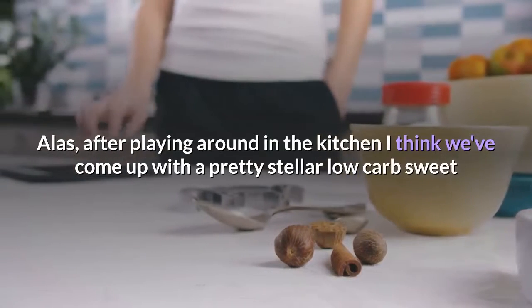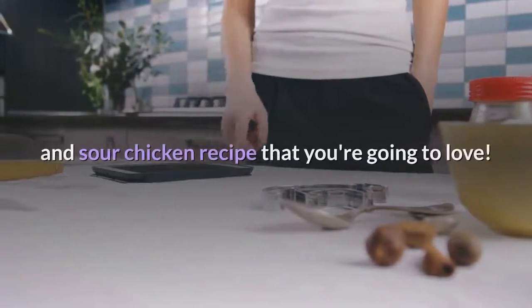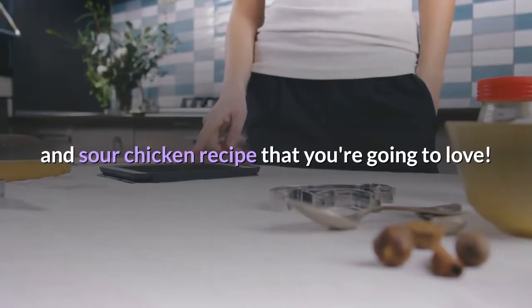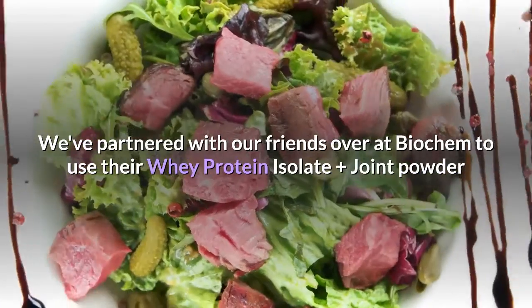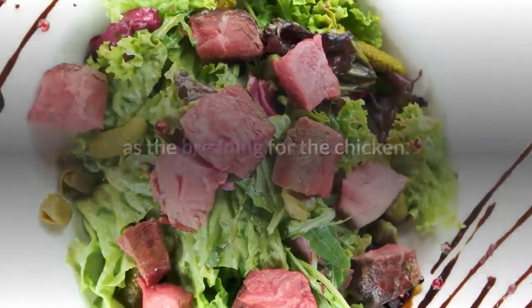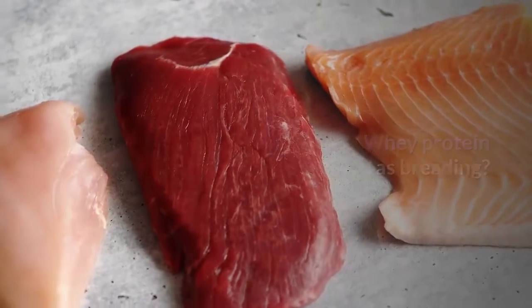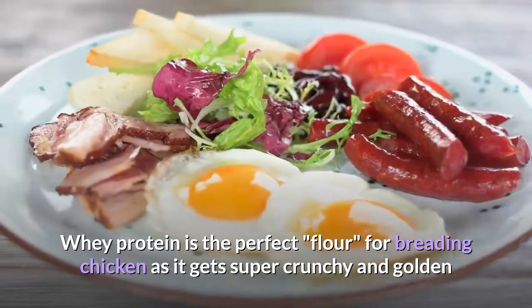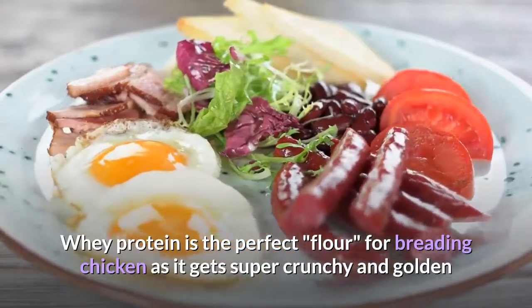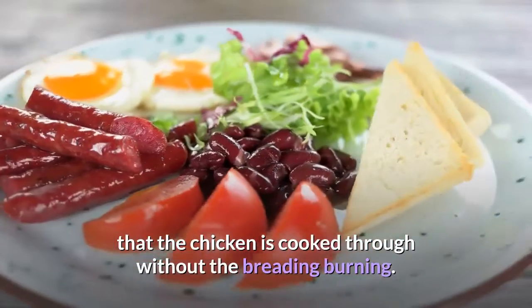Alas, after playing around in the kitchen I think we've come up with a pretty stellar low-carb sweet and sour chicken recipe that you're going to love. We've partnered with our friends over at Biochem to use their whey protein isolate plus joint powder as the breading for the chicken. Whey protein as breading — yes, it's so good! Whey protein is the perfect flour for breading chicken as it gets super crunchy and golden and allows you to cook it long enough that the chicken is cooked through without the breading burning.